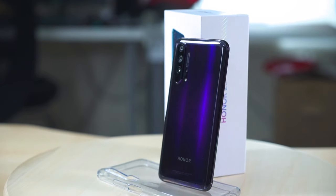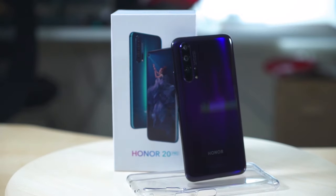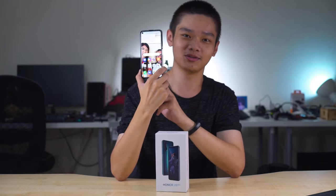It's been a long time since the Honor 20 Pro was first announced and finally we got a chance to test it out. I've already used the Honor 20 Pro for about two weeks and we're here to tell you our usage experience of the Honor 20 Pro.